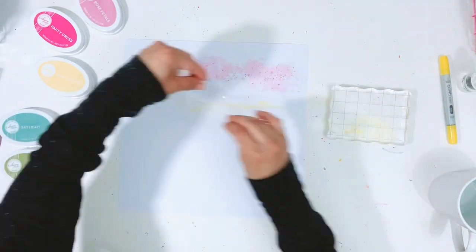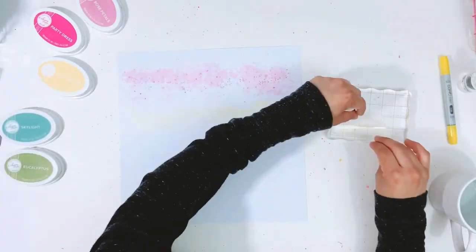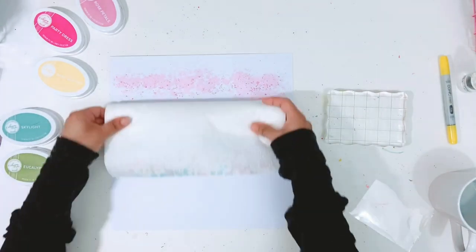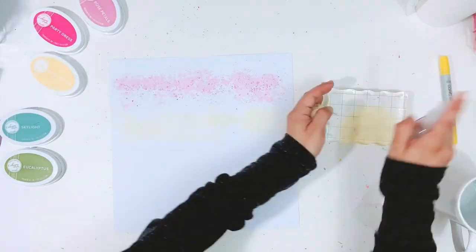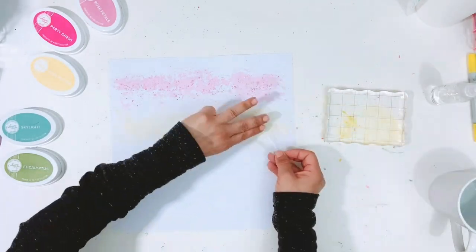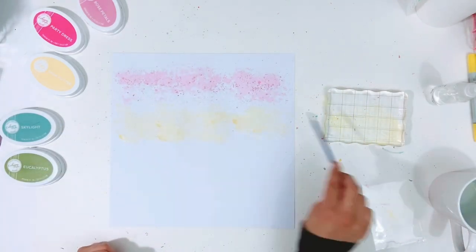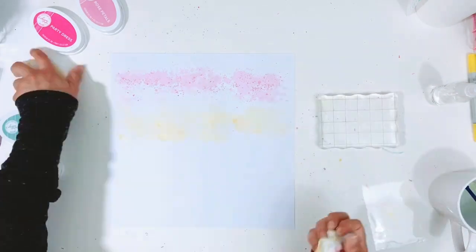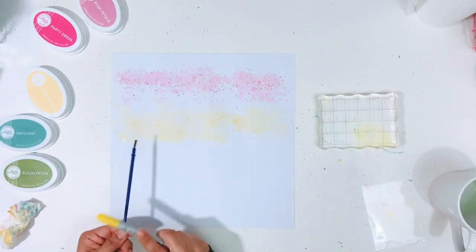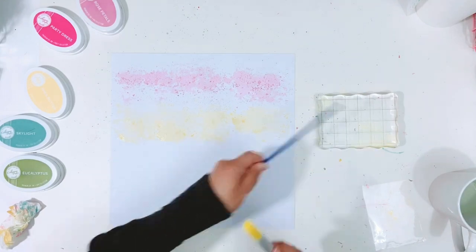Sometimes if I put the ink directly onto the packaging and then turn it upside down and smush it onto the paper, it just gets everywhere. This way I feel like I have a little more control of where the color is going. In between colors I'm going in with a paper towel roll and just rolling it onto the cardstock to absorb some of the liquid. I didn't prep my cardstock so I want to make sure my paper doesn't warp.